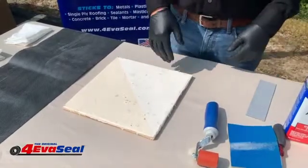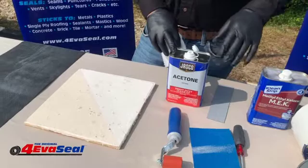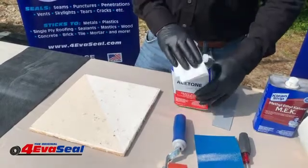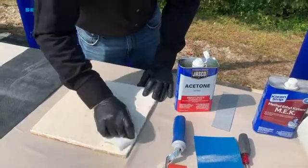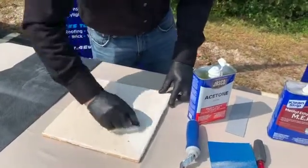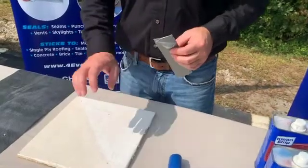Once the loose material is off, you want to give the surface a final cleaning. You can do that with a good solvent like acetone, xylene, or MEK. Xylene and MEK may or may not be available depending on what state you live in, but acetone is pretty widely available. Dampen a rag with acetone and wipe the surface. As the rags get soiled, throw them out, get a clean rag, and continue wiping.